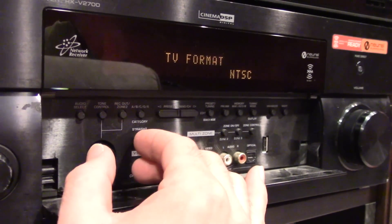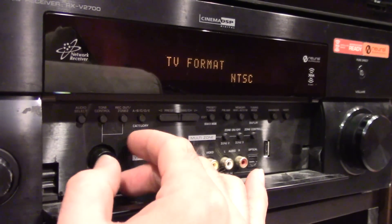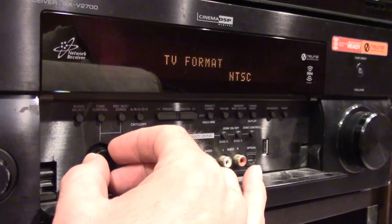Format: NTSC, or PAL if you're in another country. North America has NTSC.